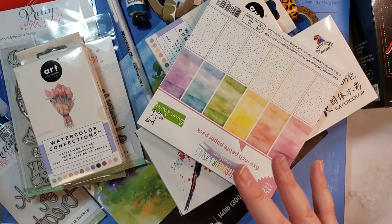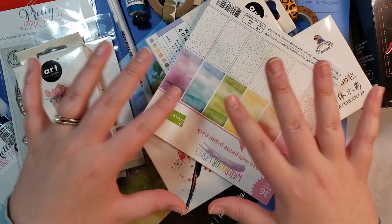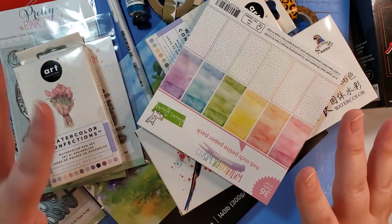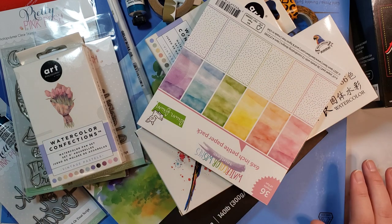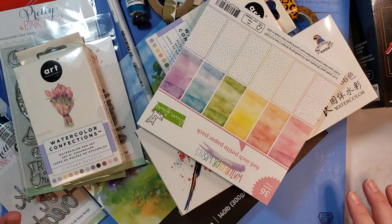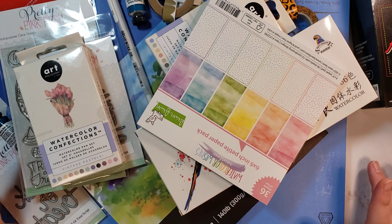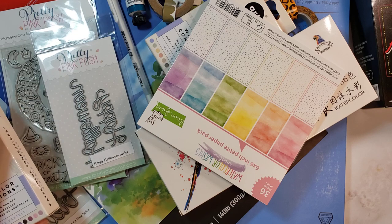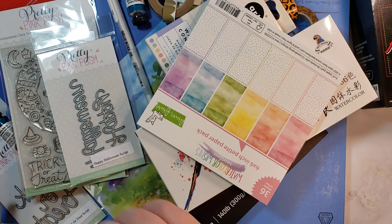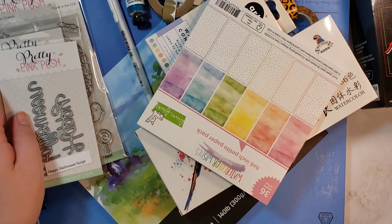I kind of just piled it all here. I don't have a lot of room, so it's just going to be easier to show you from here and then set it aside. The first order was from Doodle Bugs Washington, and I ordered from the new Pretty Pink Posh release.